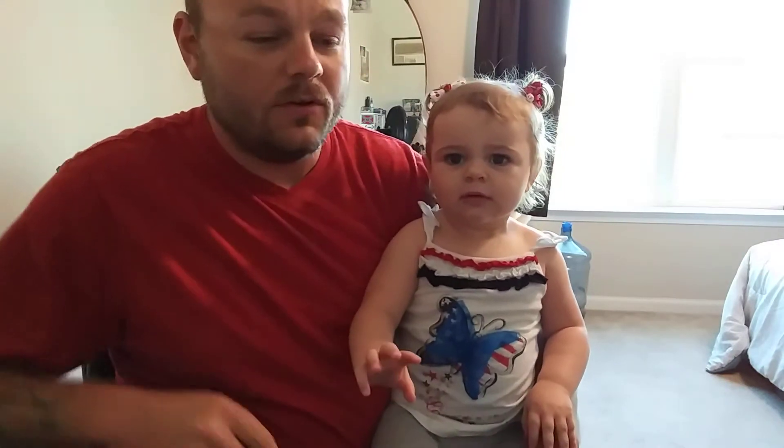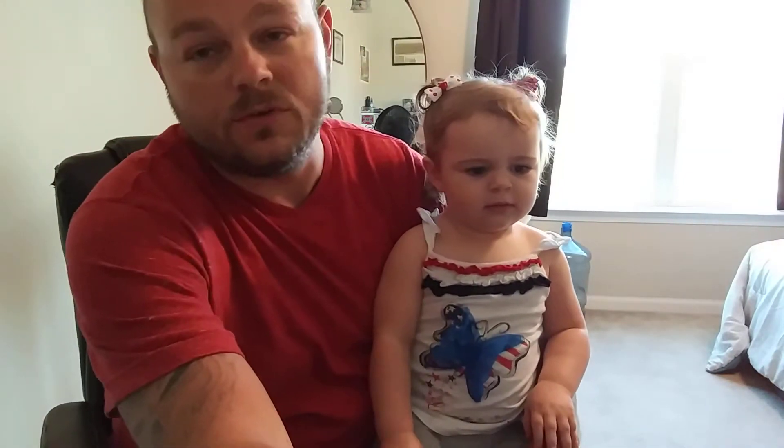Hey guys, Ruff Rooster Knife Sharpening — trying to get my camera set right here. I was going to do a video, but my little girl kept knocking at the door and stuff, so she's going to do it with me.